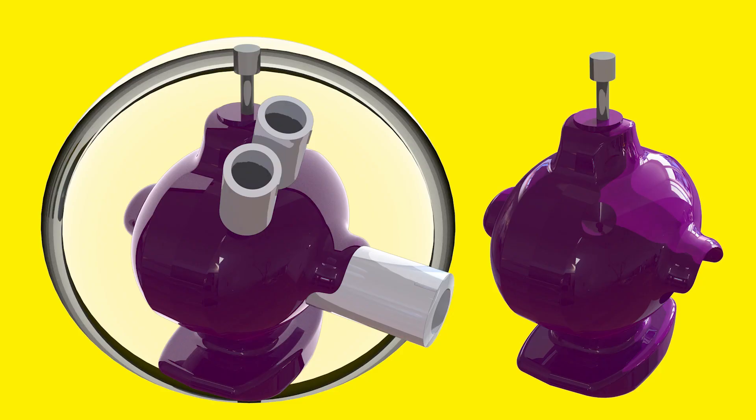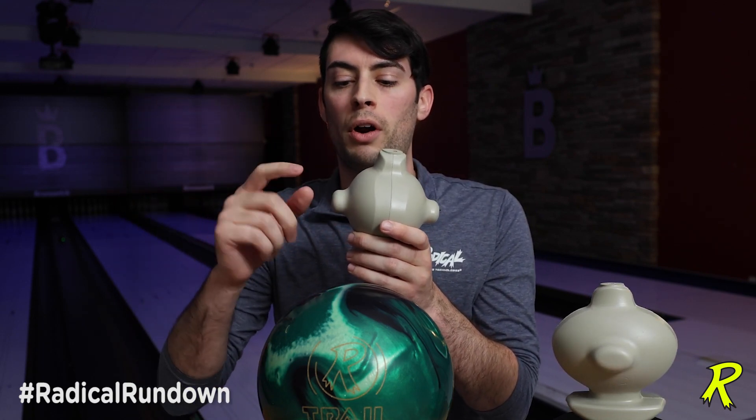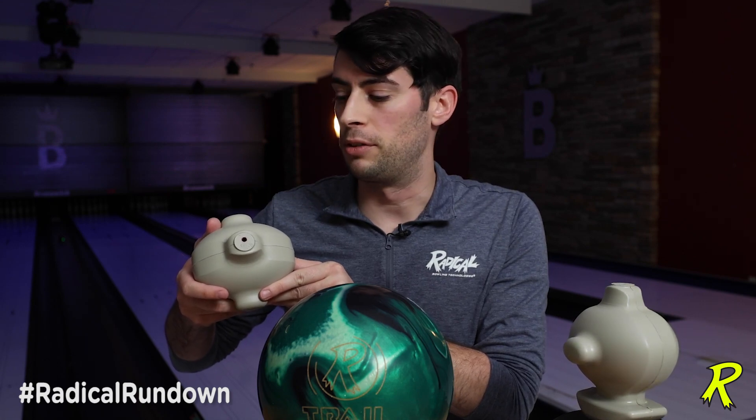This nose is actually making the core body less asymmetrical, so in a pin-up layout, when you want a strong back-end motion, you want more intermediate differential. That's achieved by drilling directly into the nose of this core and removing this nose material, thus making this core more elliptical in shape from the top down, giving you more intermediate differential.